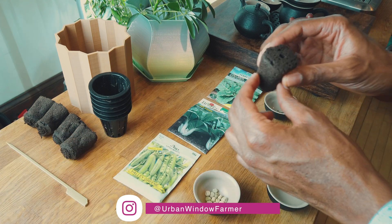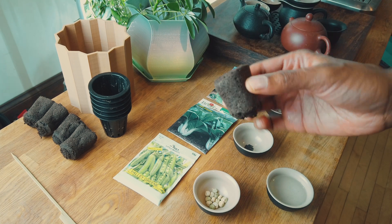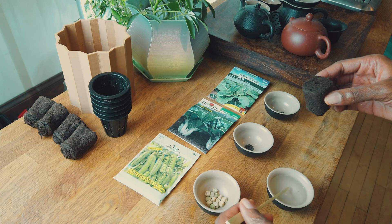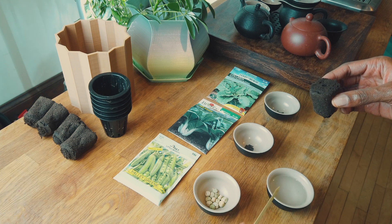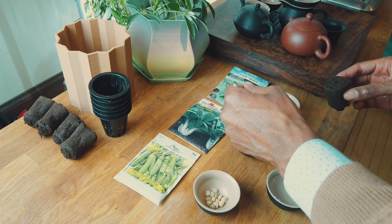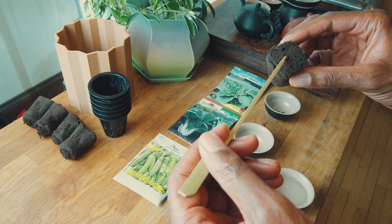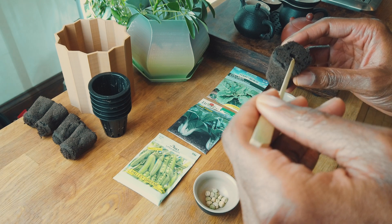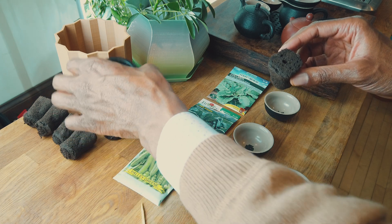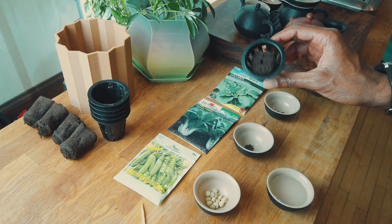First step is to grab the rapid rooter plant starter — you can see there's a little hole in the middle, that's where I usually place the seed. I use this stick because the collard green and bok choy seeds are extremely small and a little bit hard to handle precisely. I take the stick, dip it in water, and that makes the seed stick to the wooden stick, then I just drop a couple seeds into the hole. I also place it in my two-inch net pots, and then later on I'll put them all in the tower.